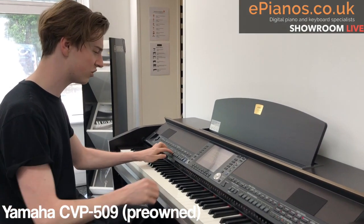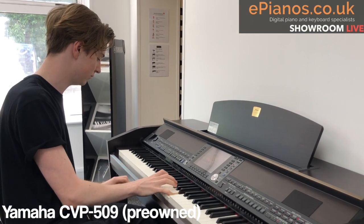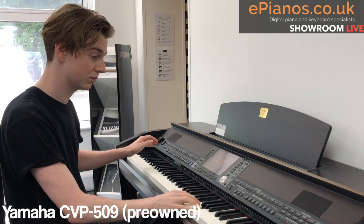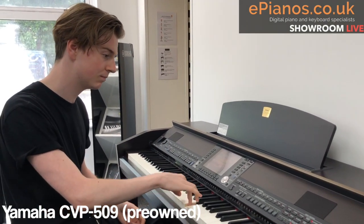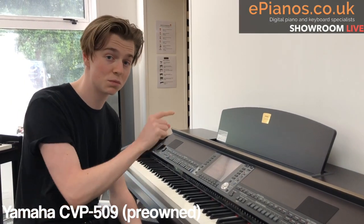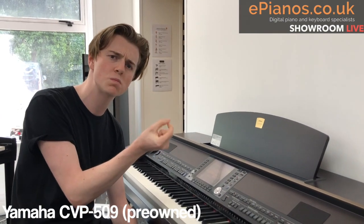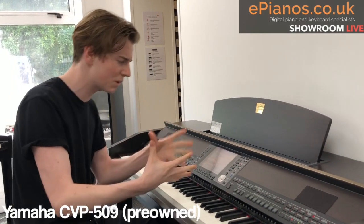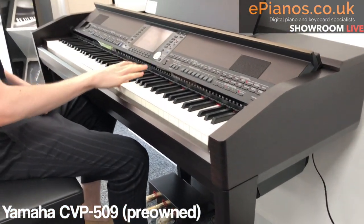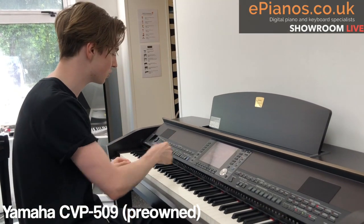Let's listen to some of the other instruments. That particular sax sound — can you hear that slide? That particular style is called Super Articulation Voices, and this one is Super Articulation 2. The way Yamaha have sampled and recorded the sound is so refined and specific that it gives you all these nuances. With the jazz sax, when you play an octave it does a slide; if you put your foot on the pedal it changes the attack of the note. See if you can pick out those little articulations — they make all the difference.